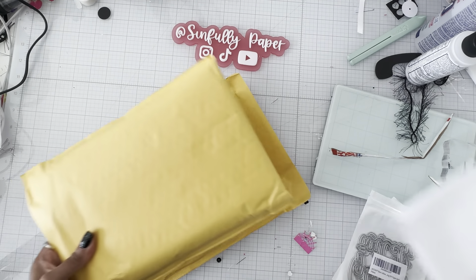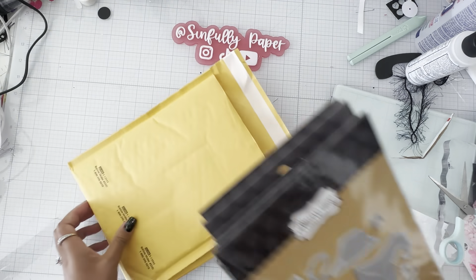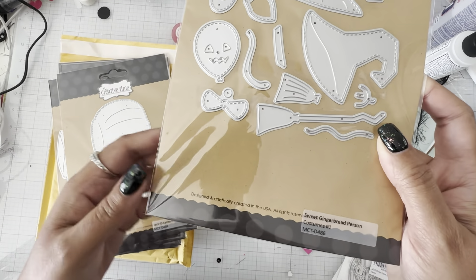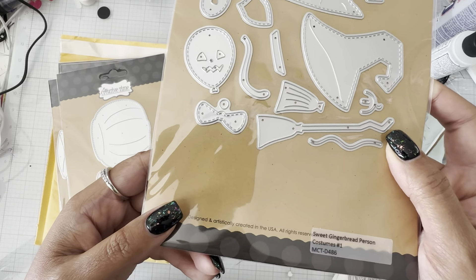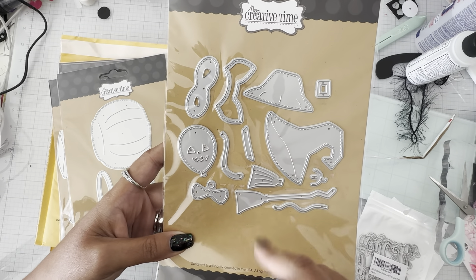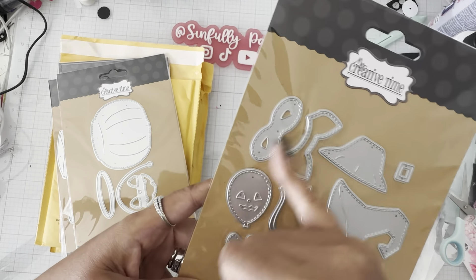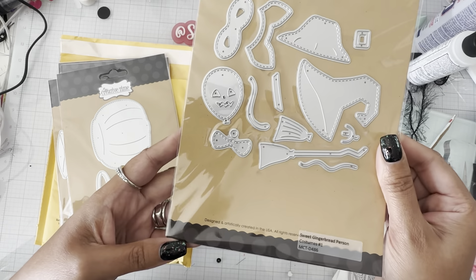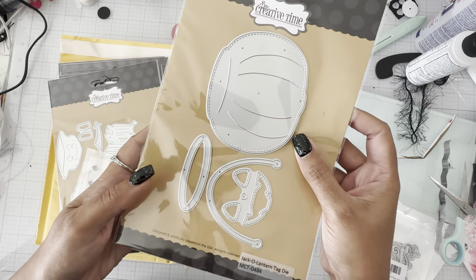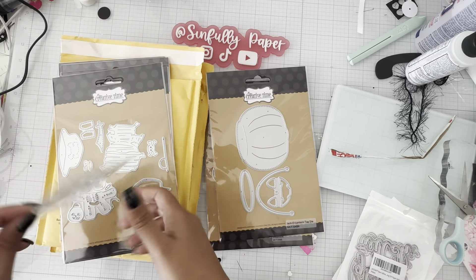This thing is big! In this first bubble mailer I got the Sweet Gingerbread Person Costumes Number One. It comes with a witch's hat, so you could turn them into a witch, and there's like a little Zoro-type mask right there with the broom.